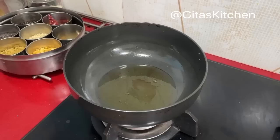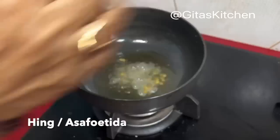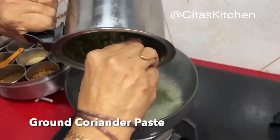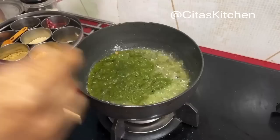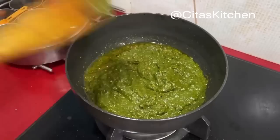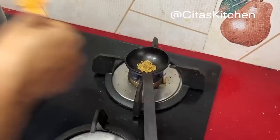Take about 2 to 3 tablespoons of sesame oil. When the oil is hot, add a spoon of mustard seeds. Next add some crystals of hing or hing powder. Now add the ground coriander paste. Mix it well and allow it to continue cooking till it becomes thick — that is, till the water is removed and the oil floats on top. This might take about 6 to 7 minutes.